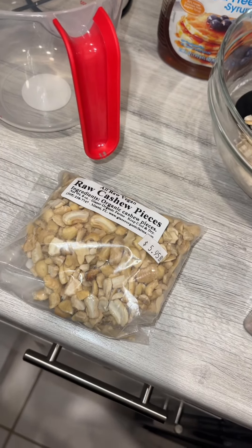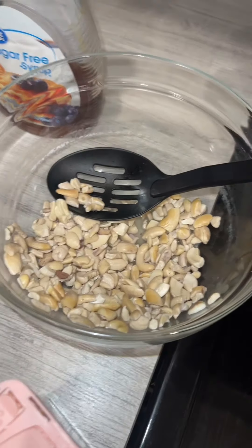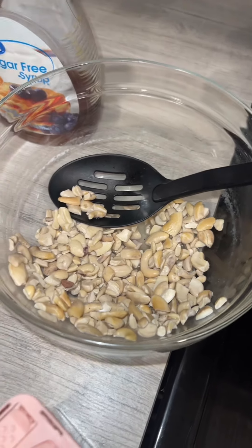I got some cashews from the farmer's market and you're supposed to soak them for 15 minutes, but I honestly soaked them for like three days. Don't be like me.